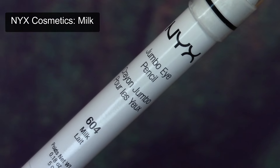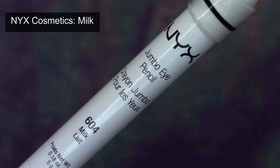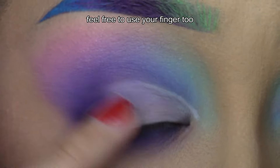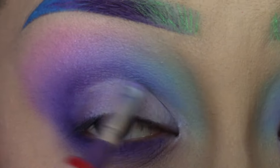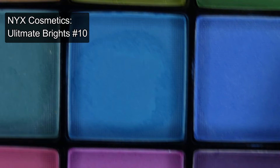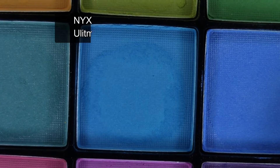With a small detail brush, apply a white cream base to the center and inner corner of the eyelid. Then using a thin eyeshadow brush, apply a medium dark warm-toned blue shade to the front of the eyelid.